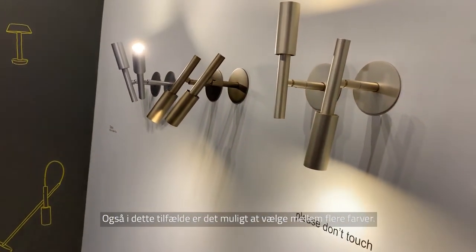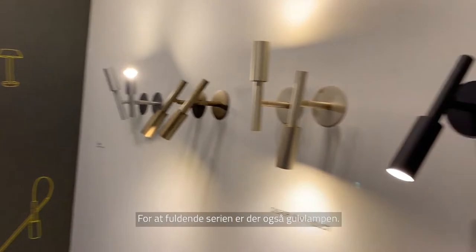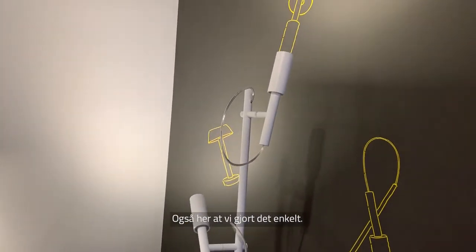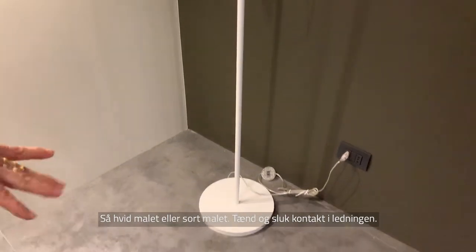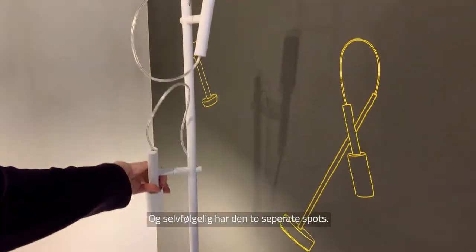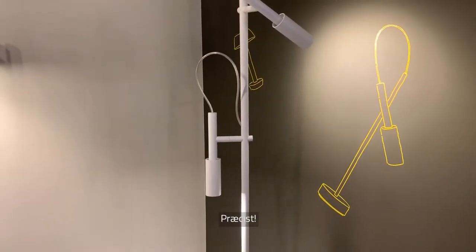The wall version also comes in different colors and can be fixed on the ceiling as well. To complete the collection there is also the floor lamp. We kept it very simple — white or black color with an on/off switch on the cable. It has two different spots that you can adjust independently.